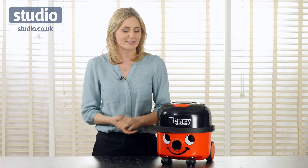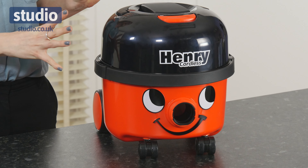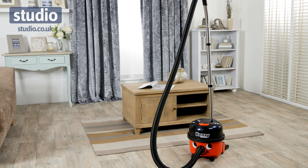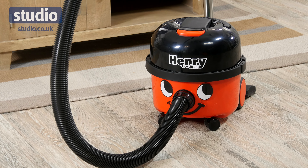Hello, I'm Helen from Studio, and today I want to talk to you about Henry the Cordless Vacuum Cleaner. Now I know you recognize our old friend Henry here, but he's got a modern twist. This is the cordless version.